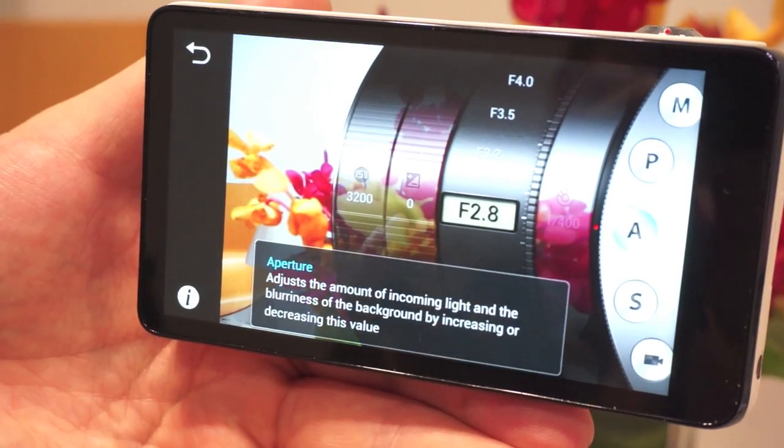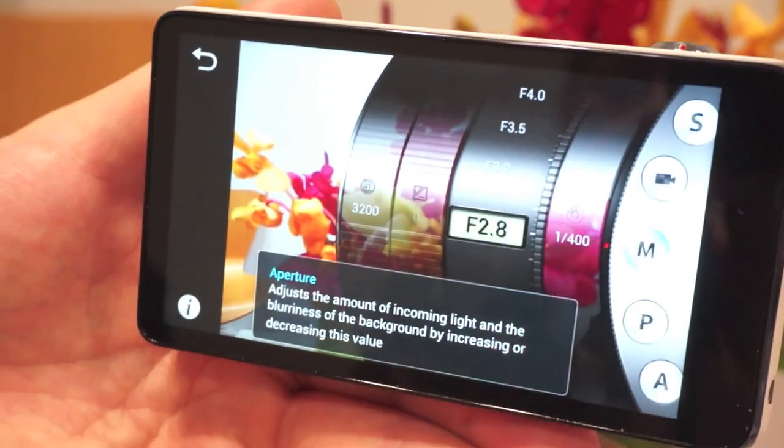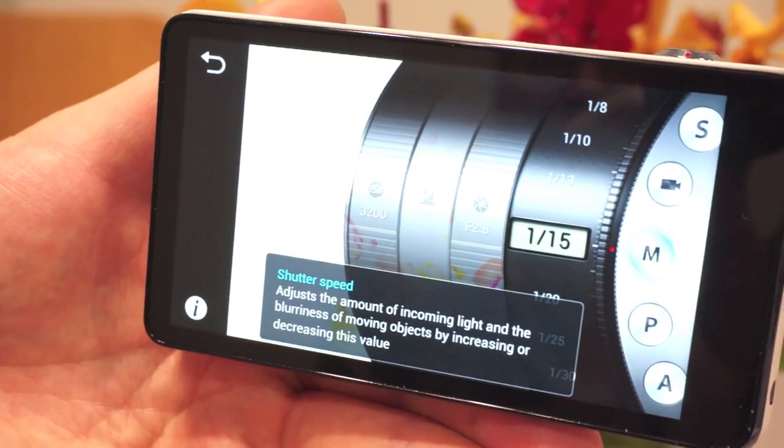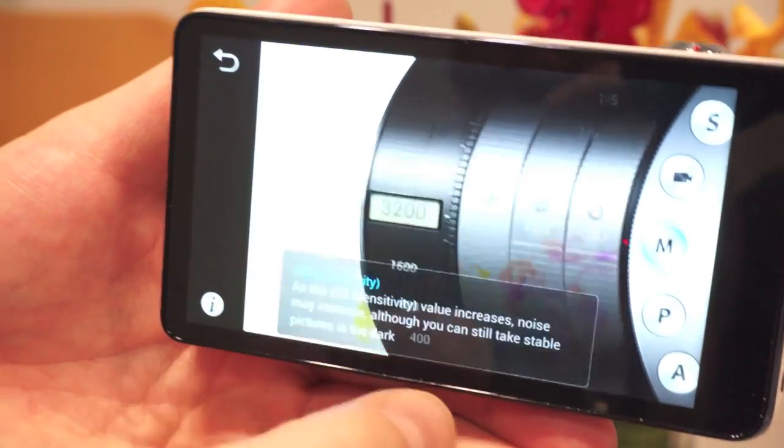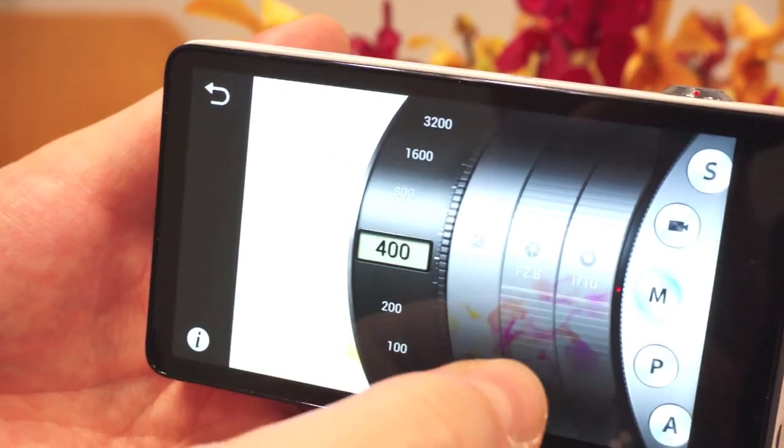But then if you're a real camera enthusiast, it obviously has some good manual controls, with this cool interface that lets you adjust shutter speed, ISO sensitivity, and aperture.